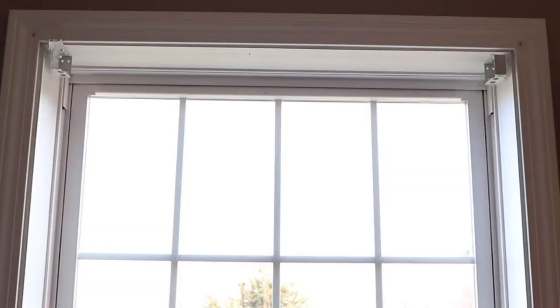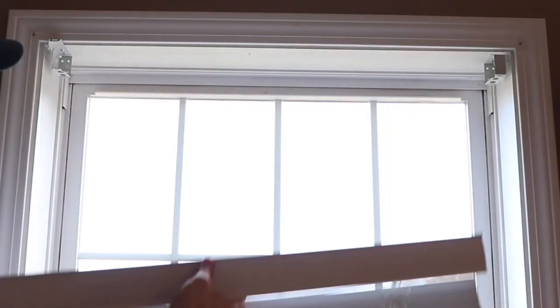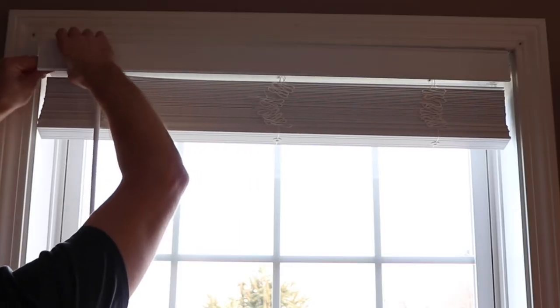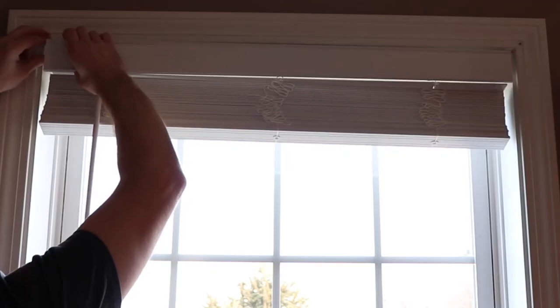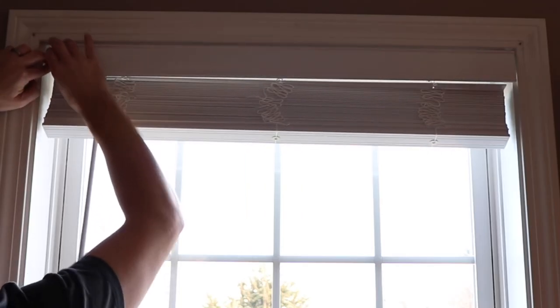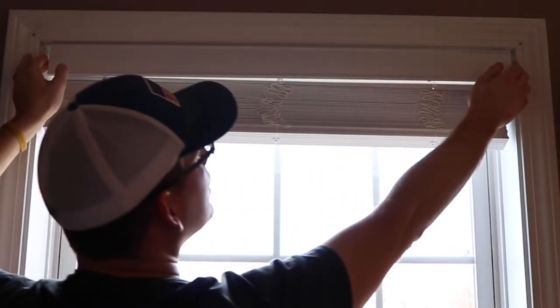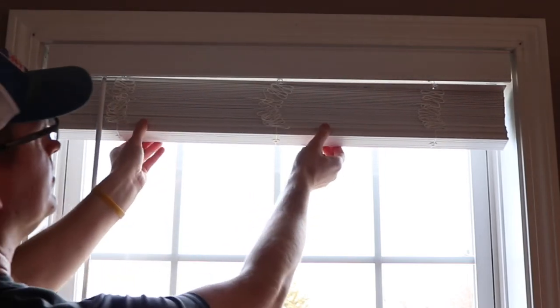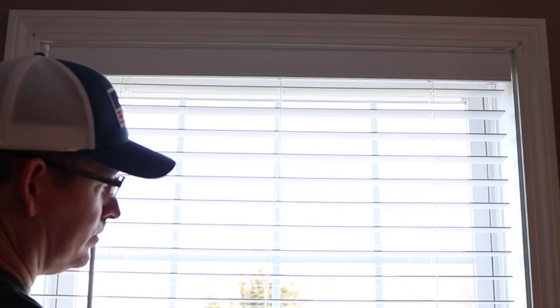You're then ready to install the blinds. Start with the left bracket open and the right one closed — this helps because you can put one side in without worrying about it slipping out. Put the right side in first, then on the left side, slide it in and close the door on the bracket until it clicks.